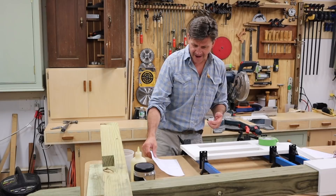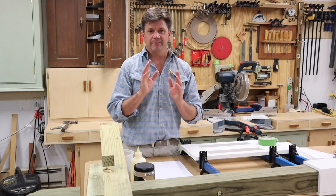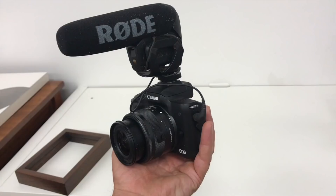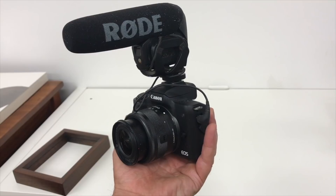A few people have asked me recently what I'm using to make videos, and I just bought a new camera about four weeks ago, so I thought it was a good time to make this video. I'm now shooting on the Canon M50. Before this I've been shooting on the Canon 80D, and I switched over to the M50 because I was looking for a smaller, lighter camera, something I could take with me.